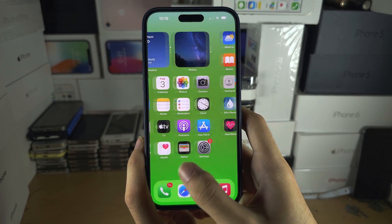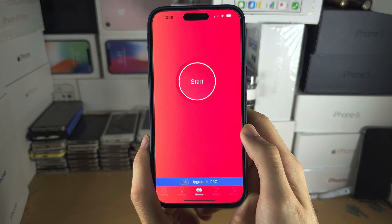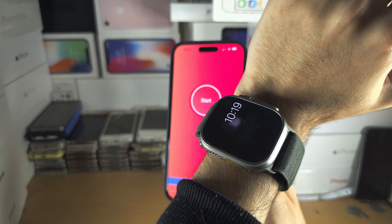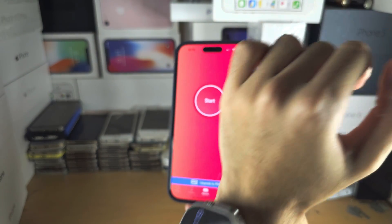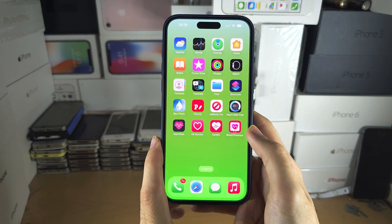However, apps that claim to check the heart rate will actually work on the iPhone. The Apple Watch does have a heart rate sensor, and it will match these third-party apps measuring the heart rate.